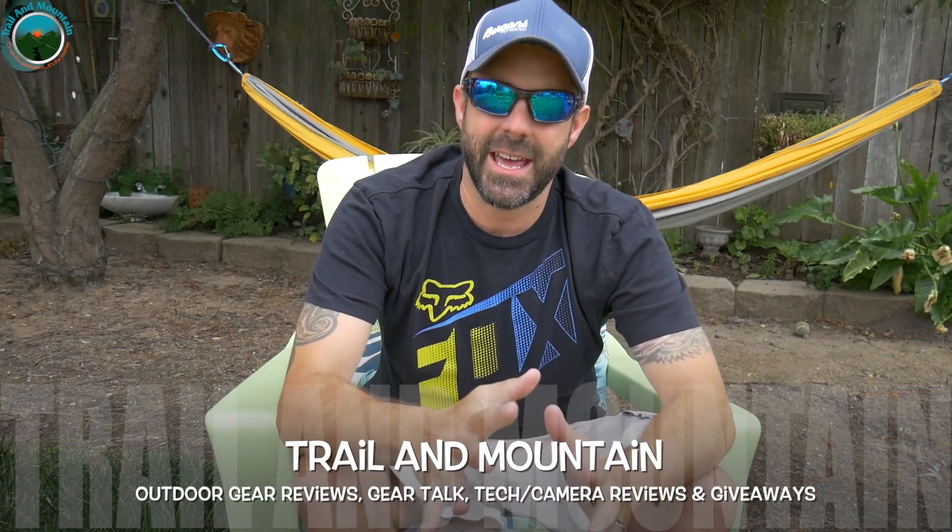Hey guys, what's up? It's Daniel with Trail of Mountain, and today I'm going to do a pack shakedown. I'm heading to the Sespe Wilderness out in Ojai tomorrow, and I have my pack already set up. I just want to show you what I'm bringing for this three-night backpacking trip.